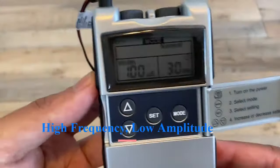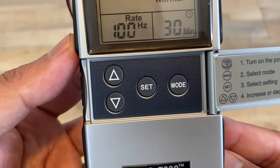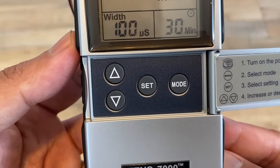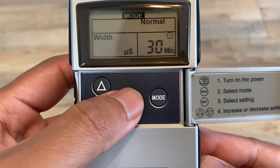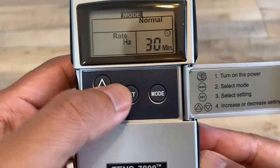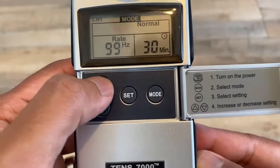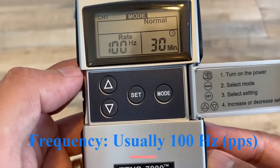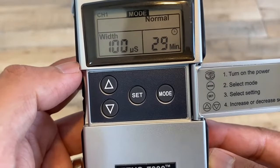If you look at the parameters, the rate is 100 hertz and the width is 100 microseconds. If you wanted to change that, just hit 'set' and you'll see it flash — then you can toggle it down or up. Hit 'set' again to change the rate from 100. Note that hertz is synonymous with pulses per second; on some machines you may see pulses per second, but most likely you'll see hertz — they are the same.